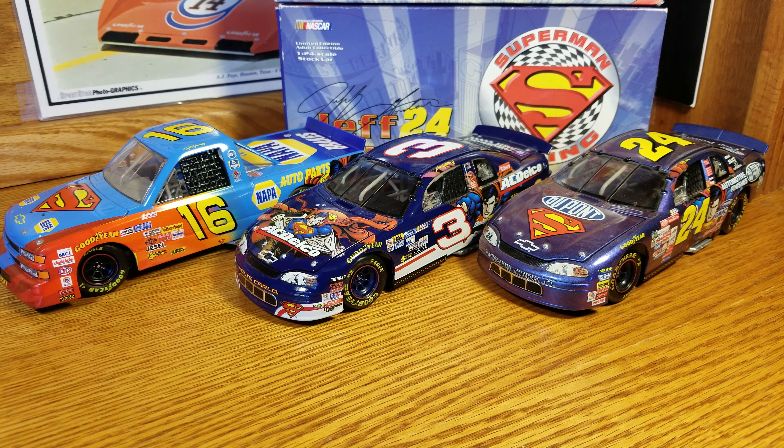Hey everybody, welcome back to another DieCastReview. This one here is going to be a Superman set from 1999.